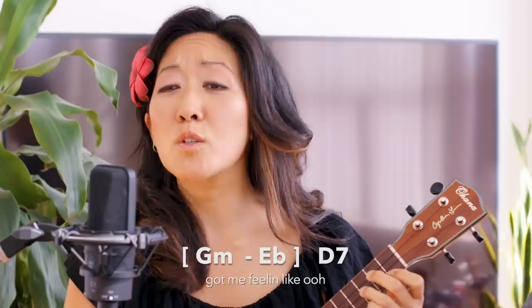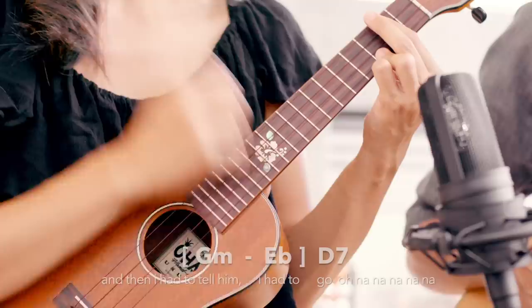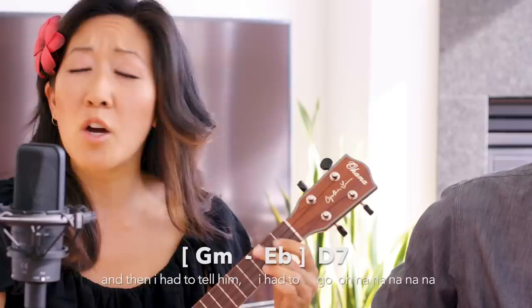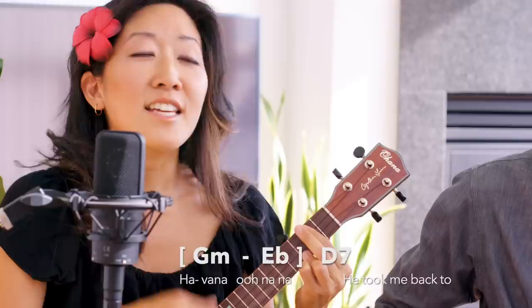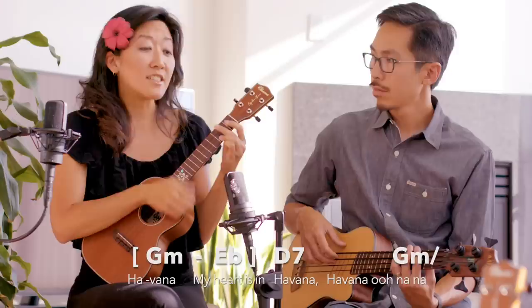Got me feeling like ooh, ooh, ooh. I knew it when I met him, I loved him when I left him. Got me feeling like ooh, ooh, ooh. And then I had to tell him I had to go. Na na. Havana, ooh na na. Half of my heart is in Havana, ooh na na. He took me back to East Atlanta, na na na. All of my heart is in Havana, my heart is in Havana. Havana, ooh na na.